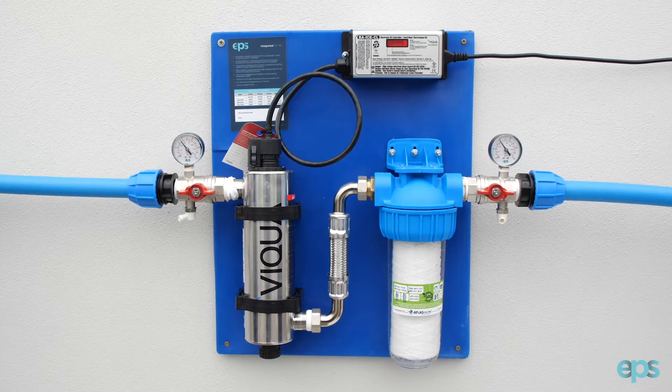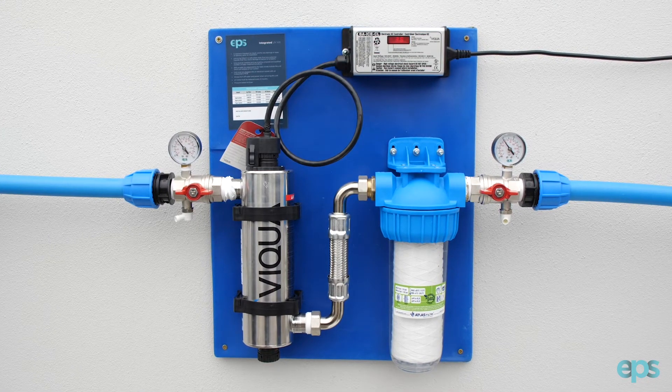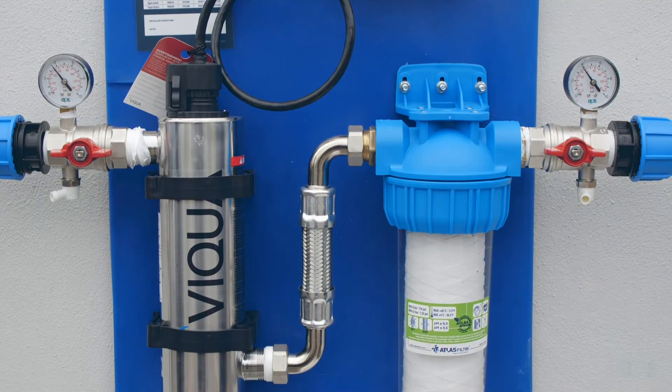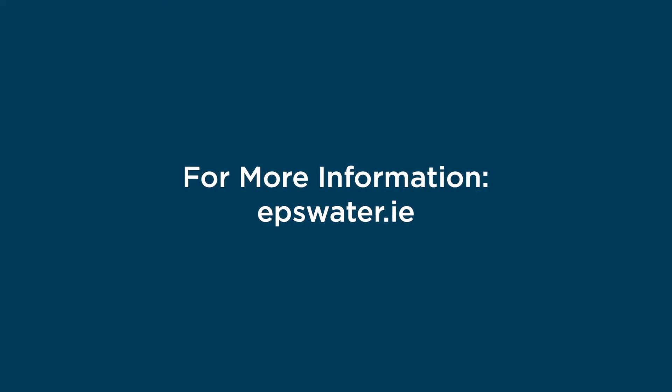You've now installed the integrated UV system by EPS. For information on any of our products, go to epswater.ie or contact your local EPS branch.